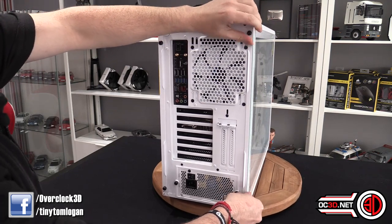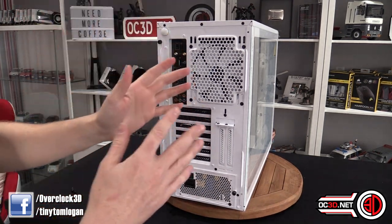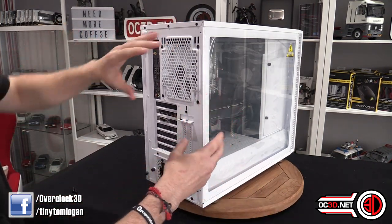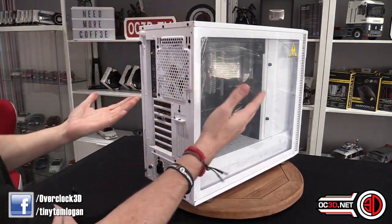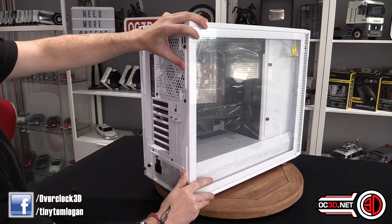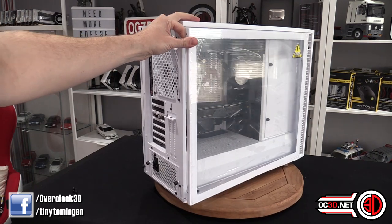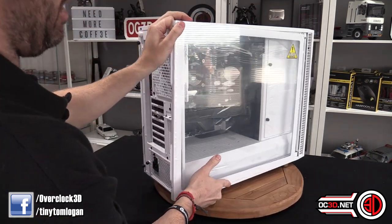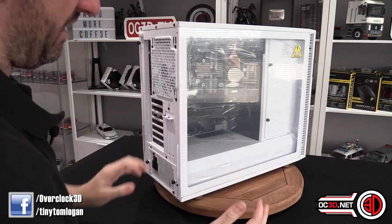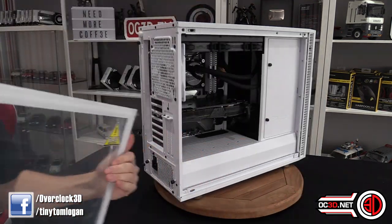You can undo the screws for the side panel, but remember this is a tempered glass side panel. Normally when you undo panels like that stuff would instantly start falling off, so this makes you think you have to pull sideways. But I kid you not, I love this side panel — it's probably one of the best tempered glass side panels I've had the pleasure of working with. It's clipped in, it works, and you literally just give it a little pull.